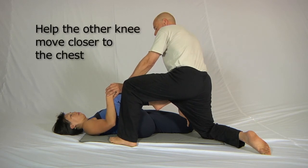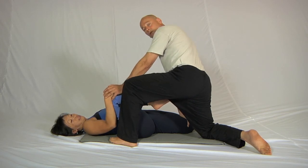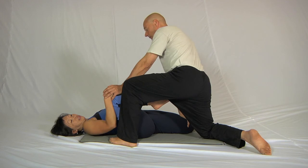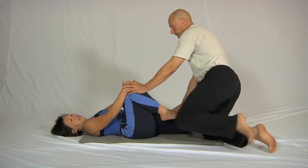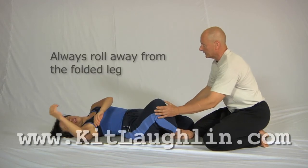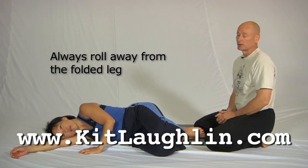Simply lean a bit more weight like this. Breathe. All contractions can be repeated in this position too. Finally, let the leg come away — and don't forget this ever — always roll away from the folded leg. It's the most comfortable way to do it by far.